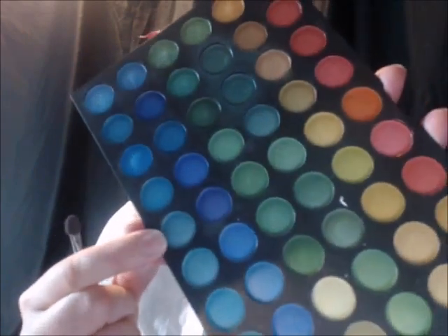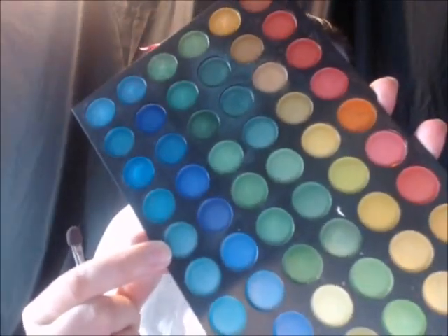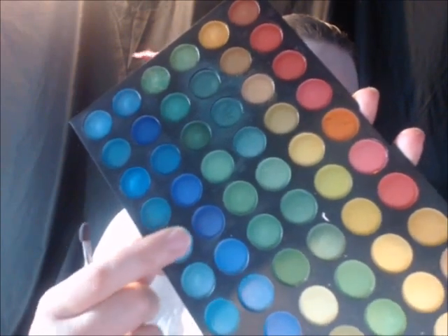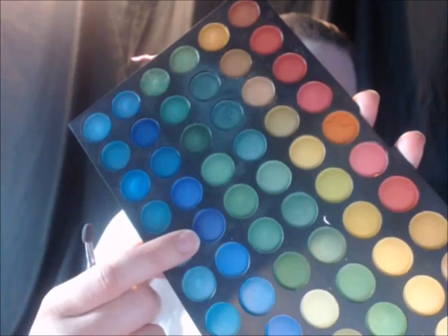Then I'm going to put this white shimmery eyeshadow on my eyelids. Now I'm going to take this really shimmery blue and put that over top of the white color, then blend it in with this darker shade of blue on top and in my creases.